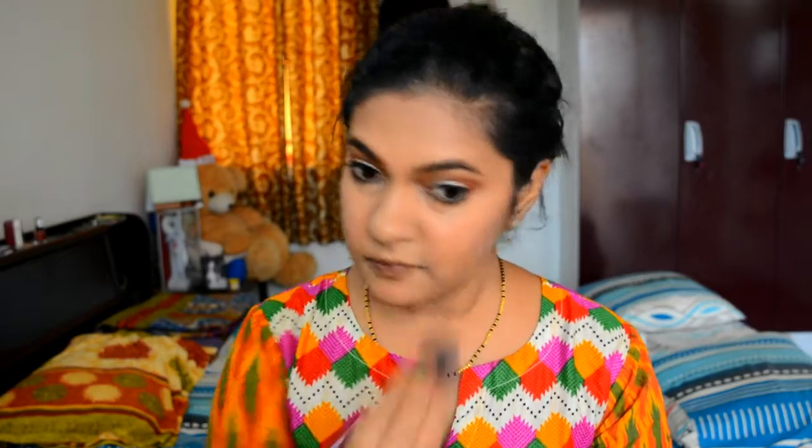Next I am using the same Sivana Colors bronzer — using the lighter shades to add highlight to my cheeks, forehead, and chin. I really love the effect of this; it is such a pretty highlighter.